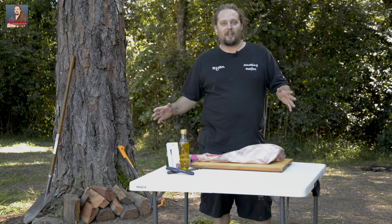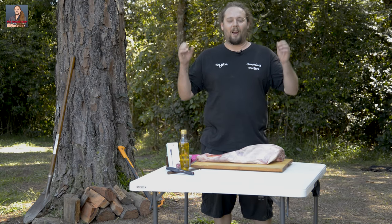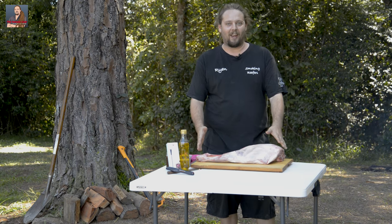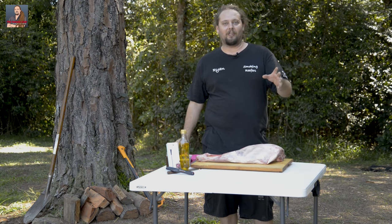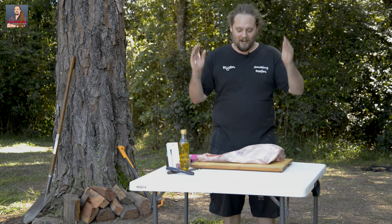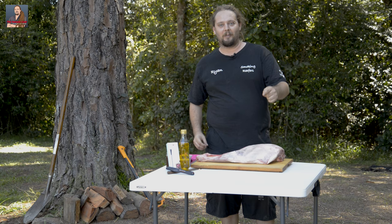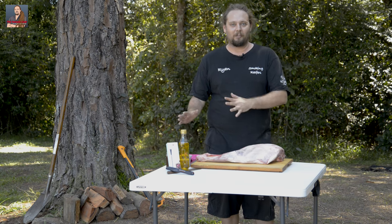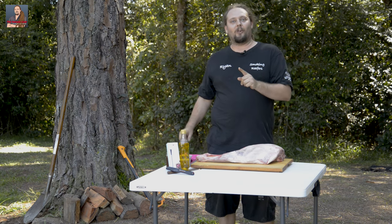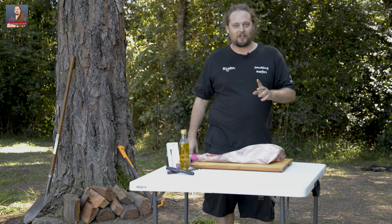G'day guys, Ryan the Dreaded Chef here up at Coomba Loomba Dam. I am so so excited to do this cook. I'm doing a whole leg of lamb on the Drifter Stockton tripod — that's used for camp ovens, but I've just gone nah, screw the camp oven. I'm hanging a whole leg of lamb on it, we're cooking it over fire. I've got my rub, my sauce, my thermometer from EC Therm, and an awesome product that goes with that which I'll show you later.